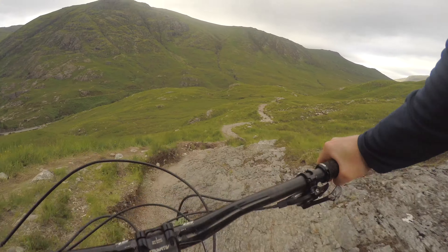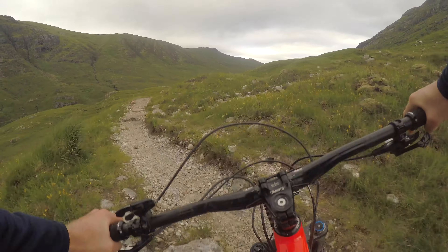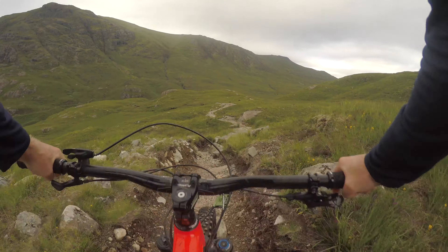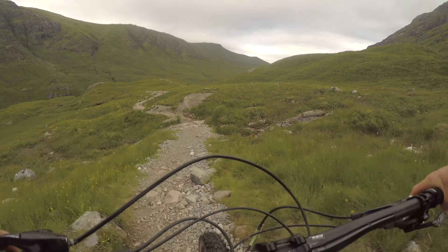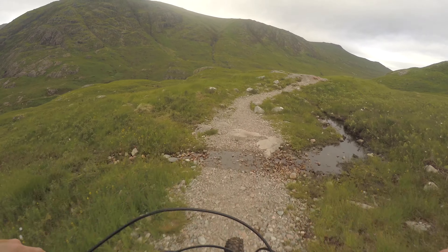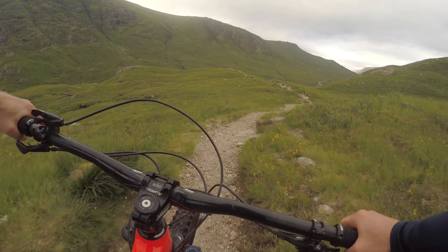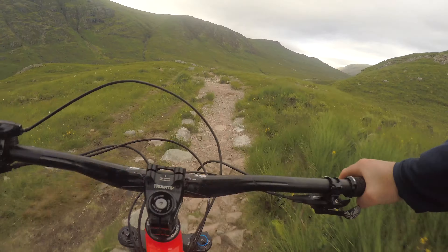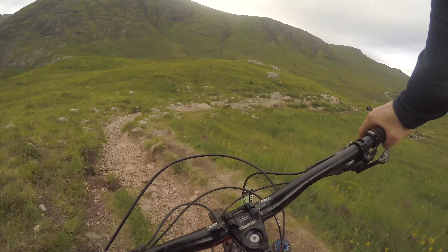Here we go, look at this! So yeah, if you want to do this ride yourselves I'll leave a link to the Komoot or Strava, something like that, so you guys can come and have a rattle down.